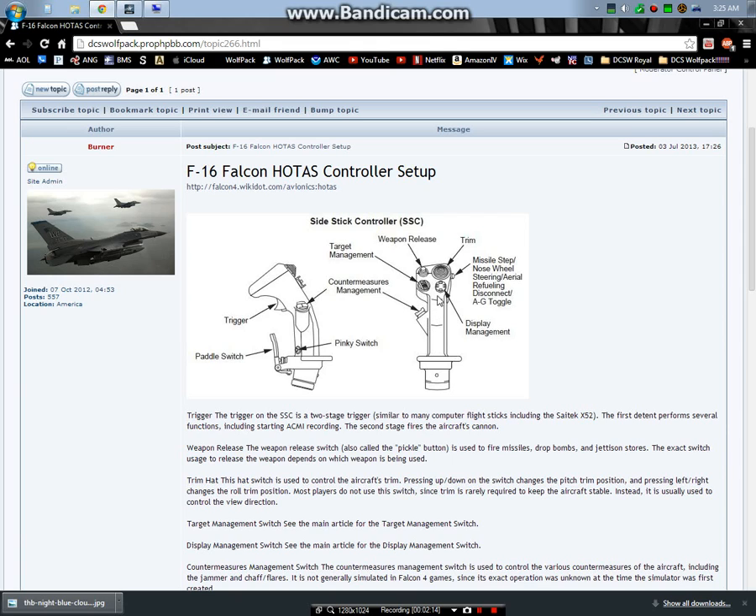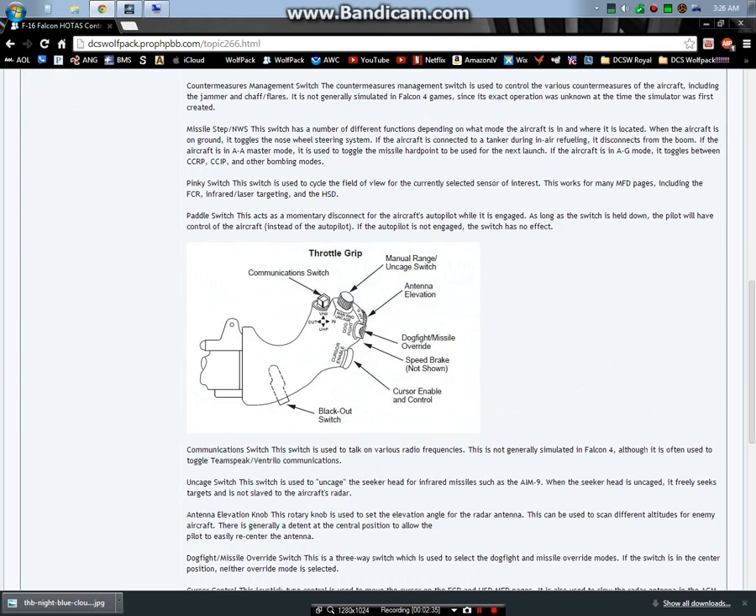This is your CMS, or countermeasures management system. So again: DMS is display management, TMS is target management, and CMS is countermeasures management. In the front there's a pinky switch, and obviously there's also a trigger and the paddle switch, which I don't have - I'm currently using CH Products. I'll show you a picture of that.